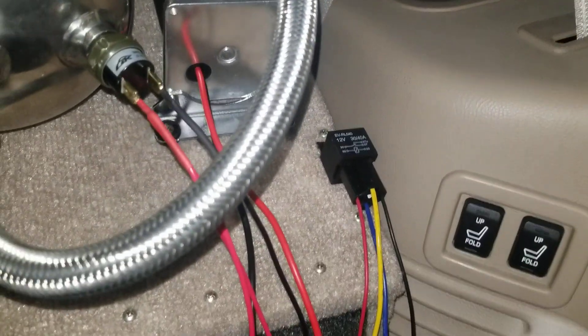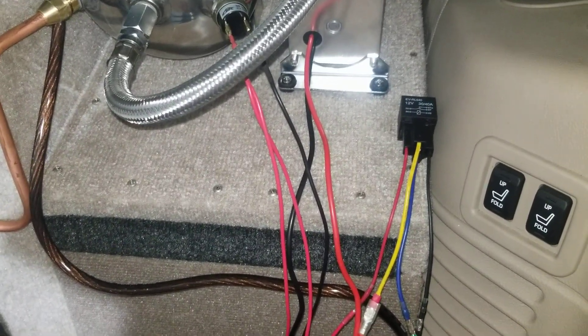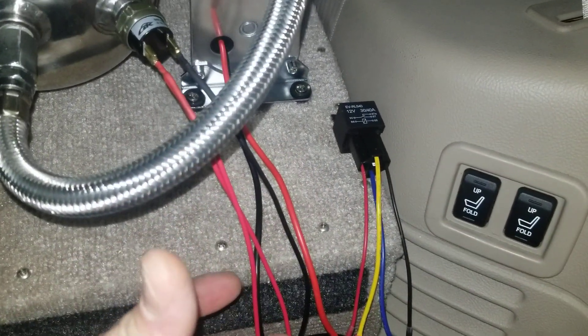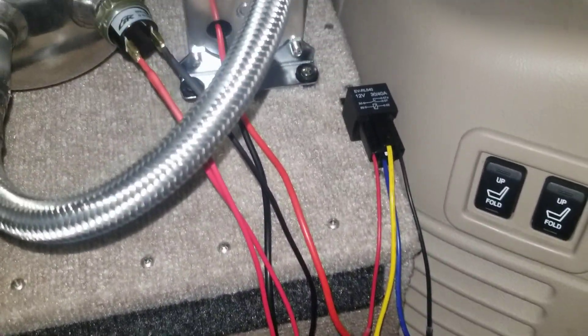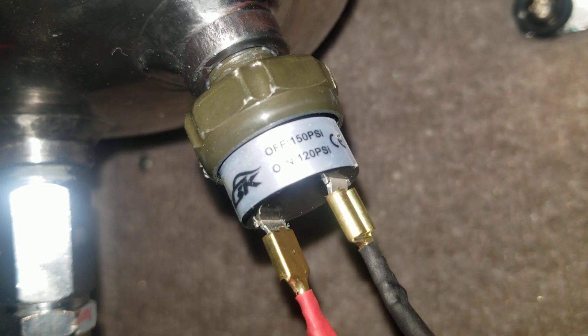That's the basic circuit wiring there — that'll get you up and running. Once you activate the positive on this, this whole system should kick on and kick the compressor on, assuming you got the compressor grounded. It'll retain the pressure that's listed on the pressure switch. On this particular situation we're at 120 on, 150 off.